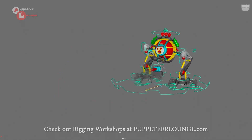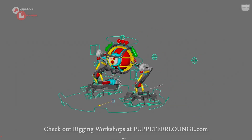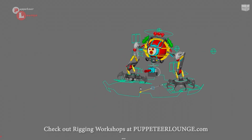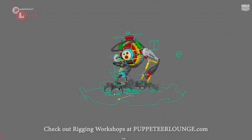So there you have it — that's the robot character from the mechanical setup workshop here at Puppety Allowance. If you're interested in learning to rig something like this, be sure to check out the Puppety Allowance training workshop program. Thank you for watching.